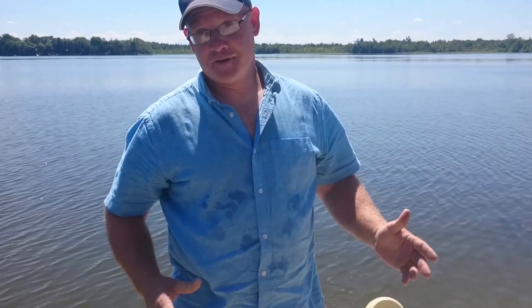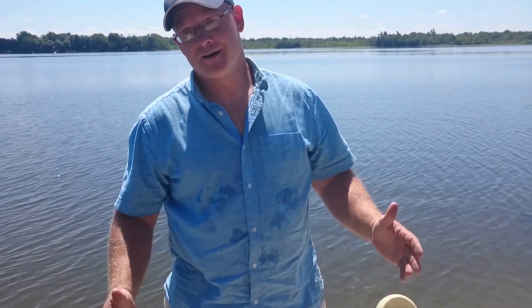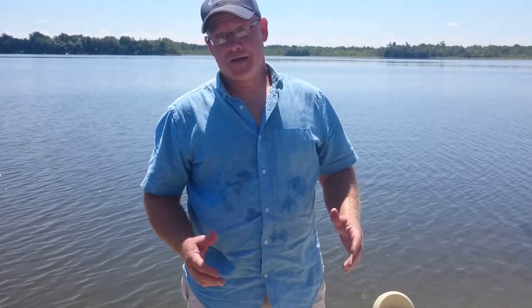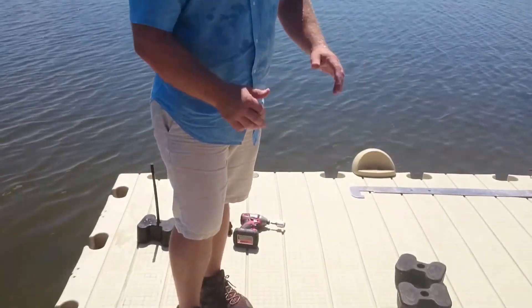Hey, this is Chad. We're going to do another segment on DIY for the Easy Dock System. What we want to show you is how I can turn my cameraman into a deadweight and counterbalancing my weight so that we can put these couplings together.